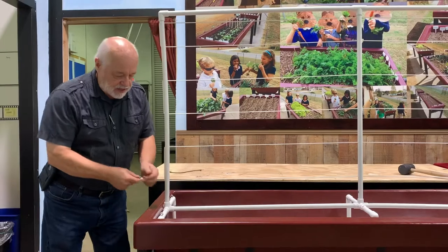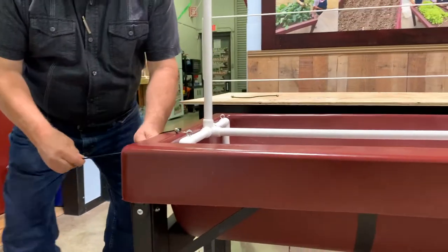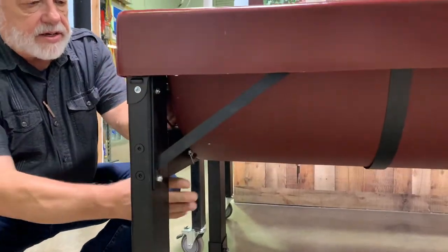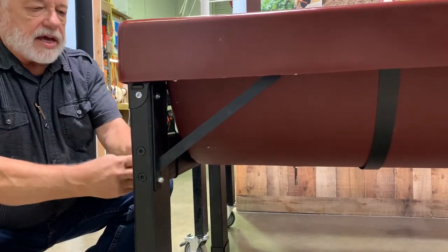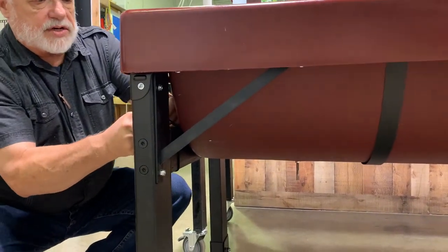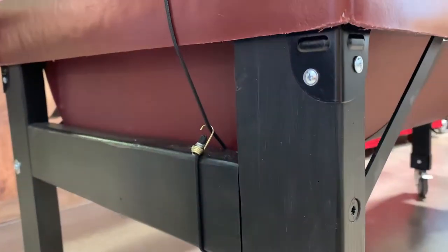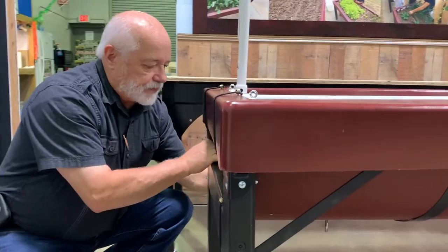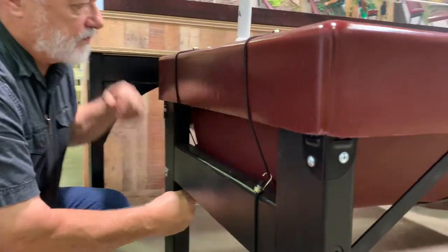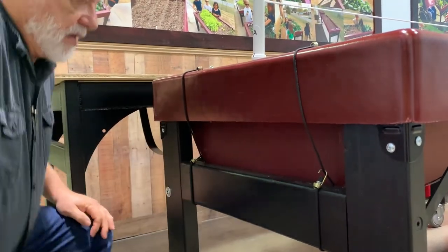Step 3. Locate the small bungees within the kit and begin by attaching them to the trellis, then bringing them down to the support beam on your garden. Wrap the bungees around and attach it back on itself, as shown here. Attach the four bungees on each side of the trellis to your garden. Once you've finished this step, you are ready to begin gardening.